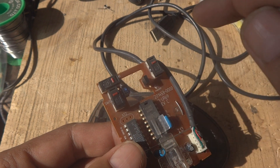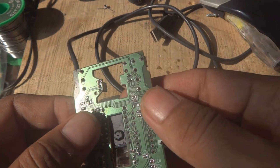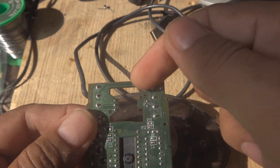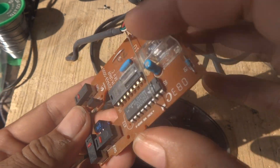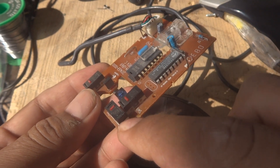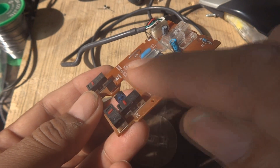This way our problem will be solved without needing any extra spare part — we will repair it for free. Both switches have three legs each. First we need to mark the defective switch so we don't get confused when both switches are removed. Mark the defective one with a cross so you know its position.